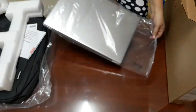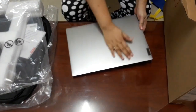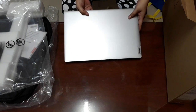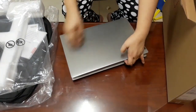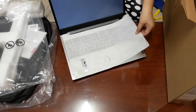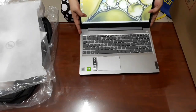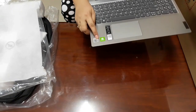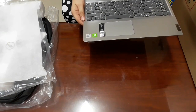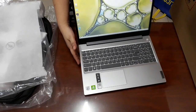I have to open it now. Here it is — so nice! Here it is. Look at this, it is slim. So nice.